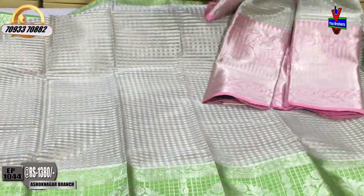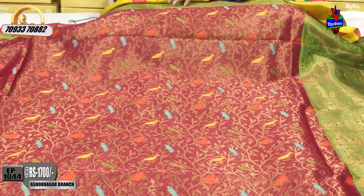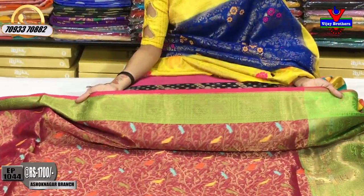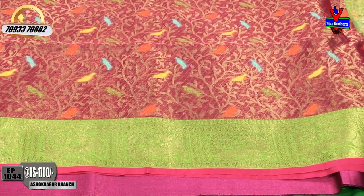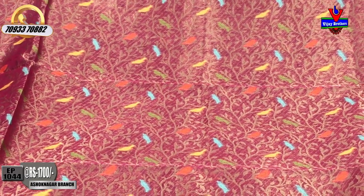I will show you the silver color base saree. Next, I will show you the pink and green color. I will show you the boxes design and the pickup design. Two sides have the same border. The middle part is pink color with gold color lines background.